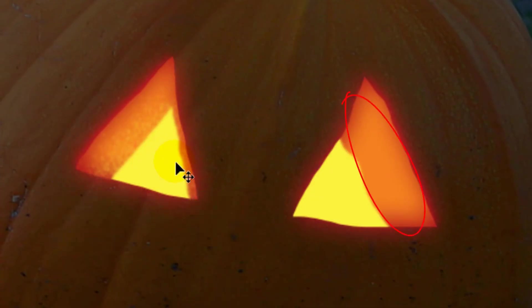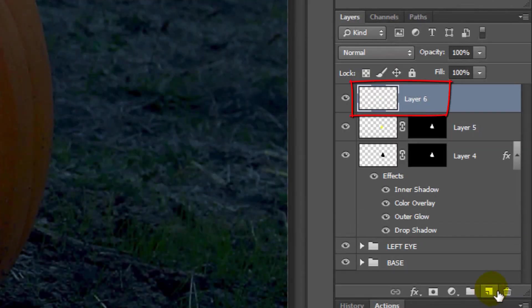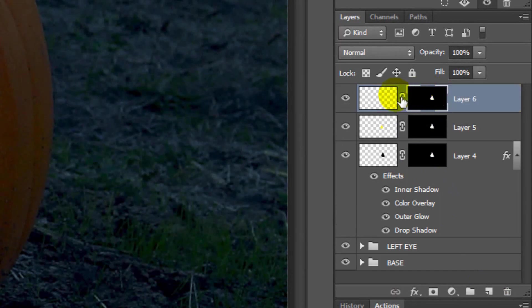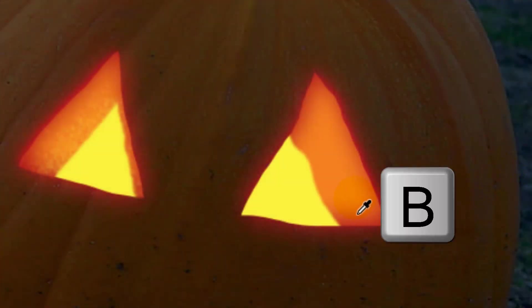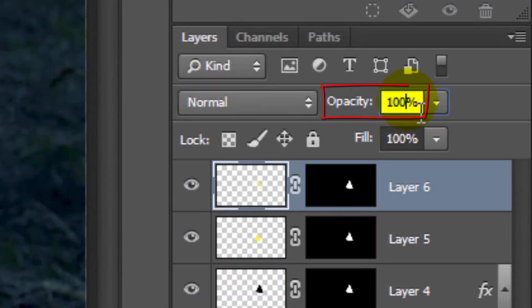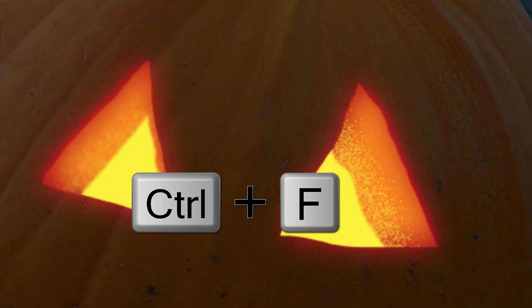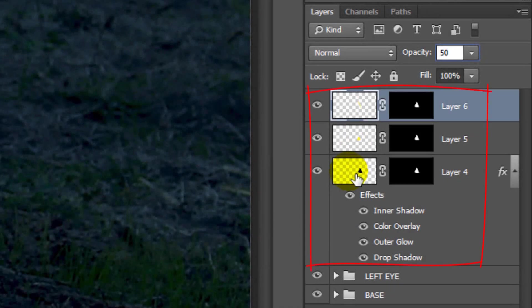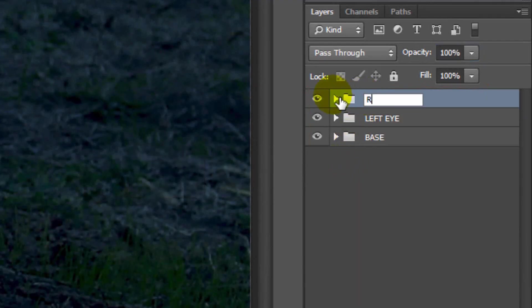Next, we'll add the texture to the pulp. Make a new layer and drag the layer mask next to the empty layer. Make the empty layer active and press B to open your Brush Tool. To make the brush larger, press the left bracket key. Brush over the inside edge of the pulp, reduce its opacity to 50%, and press Ctrl or Cmd F to repeat the last filter, which was Gaussian Blur. Group the layers of the right eye into a folder and name it Right Eye.